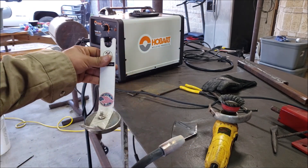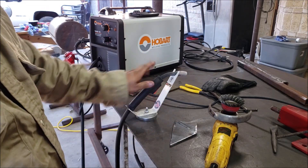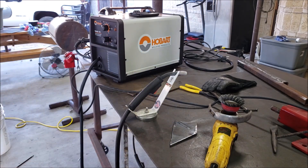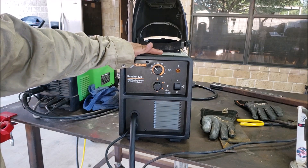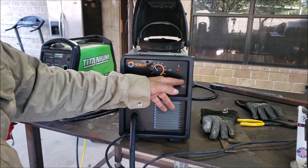The Hobart 125 came out pretty good. You can check this out too — I made this on my channel as well. Hopefully you guys enjoyed the video. It's a very basic machine. I wish it had an indicator light for when it's on.